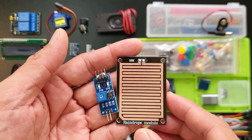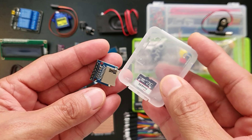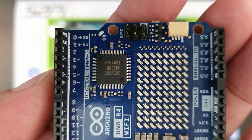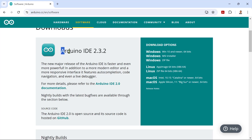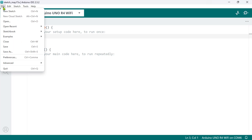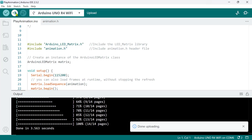In today's lesson, we are going to unpack this awesome kit and get familiar with all the components inside. We'll take a quick look at each one and see what cool IoT projects we can build with them. We'll then get familiar with the new Arduino Uno R4 Wi-Fi development board, exploring its features and pinouts. Then we'll go through the installation of the Arduino IDE software and prepare your board for programming. Finally, to ensure everything is working correctly, we'll upload some sample sketches to your Arduino board.